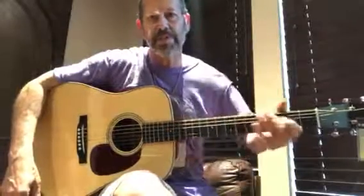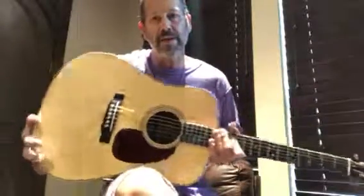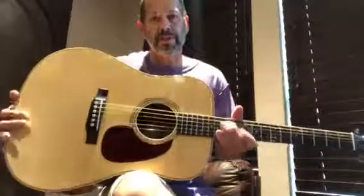It's got a really nice, deep, rich tone — real nice balance, real dynamic. I hope that gives you an idea of what it can do.